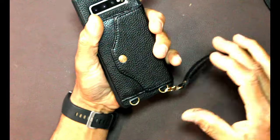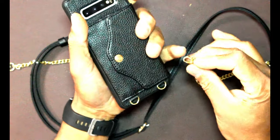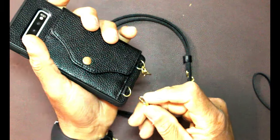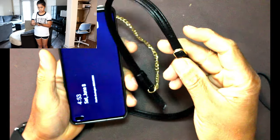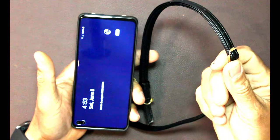Or you can use it as a crossbody — the side strap hooks right here and right here, so you can wear this on your side, which is really cool. You also have a buckle right here so you can lengthen and shorten the strap. Pretty cool — it works both ways.